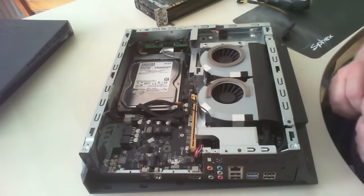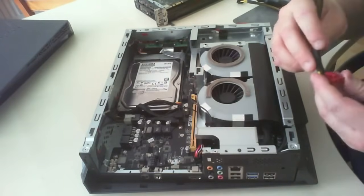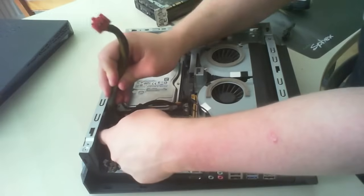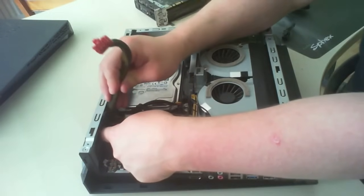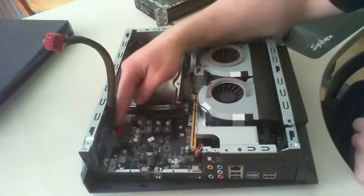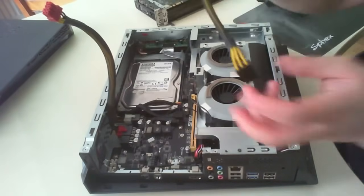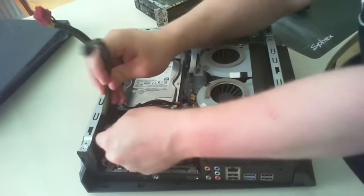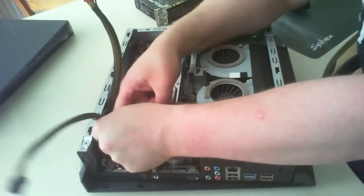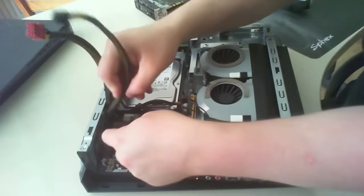Now for the hard part — getting the power connectors in. First, plug one connector into the computer itself, then connect the second one. Moving the pin to JDC11 will tell the computer to use these power connectors when the second power supply is active. Crimping the wires slightly will help get them in.